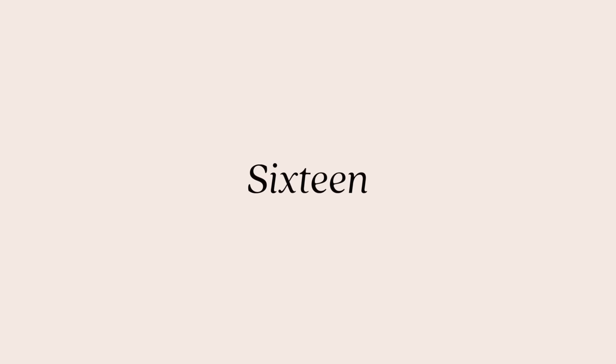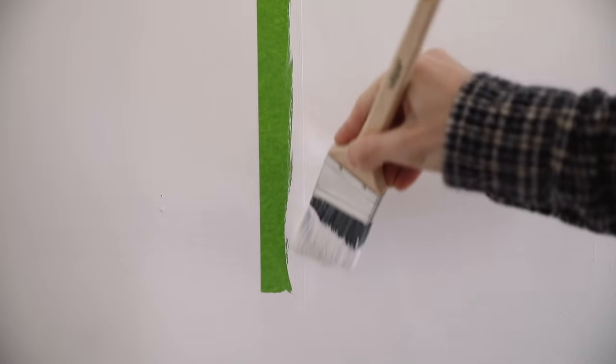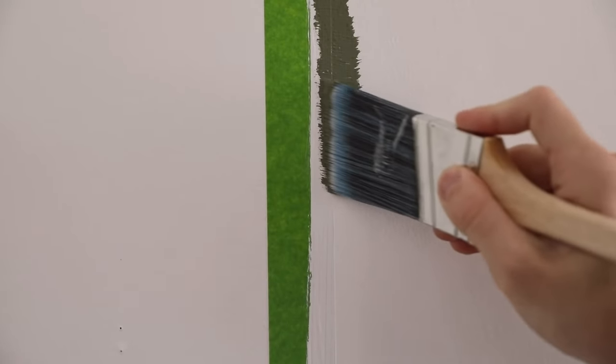I've mentioned this painting tip in makeover videos, but never in a tip-driven video. This is an incredible tip for getting a clean line once you remove your tape, because tape is very deceiving — even applied perfectly, it always seems to bleed. The trick: after putting down your tape, first paint the original wall color over the taped area you're about to paint your new color on. Anything that bleeds will be the existing wall color, so it's virtually invisible. Once that dries, apply your new color. On the left side without this step versus the right side with it, you can clearly see how much cleaner the line is.